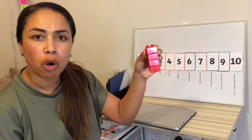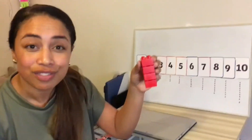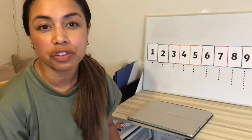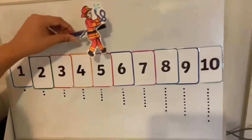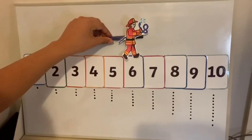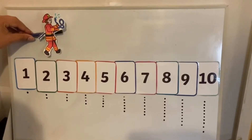But is four more or less than six? That's right — it's less. So what do you think will happen to the numbers on the number line? If we're doing take away, we have to go backwards because the number is getting less.